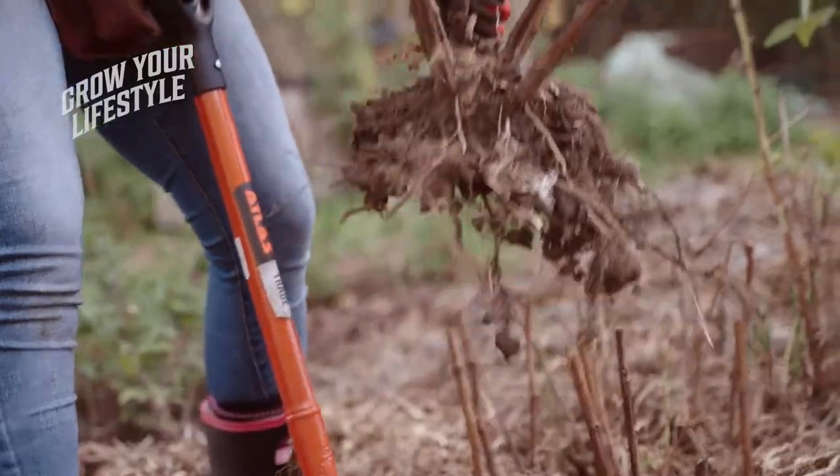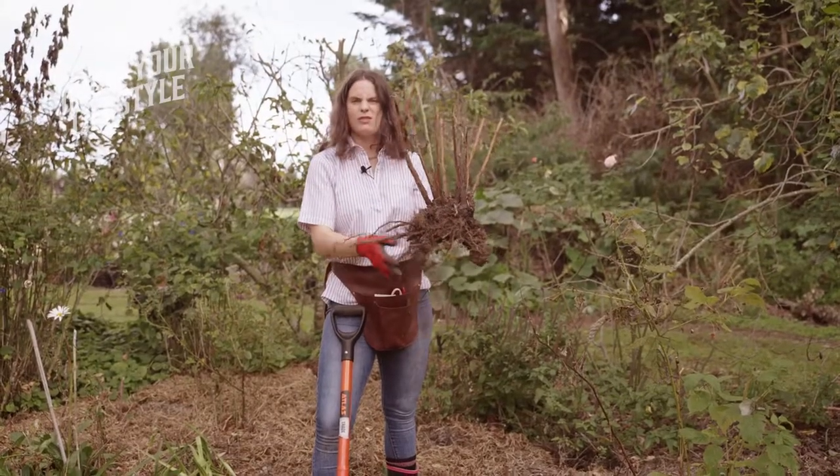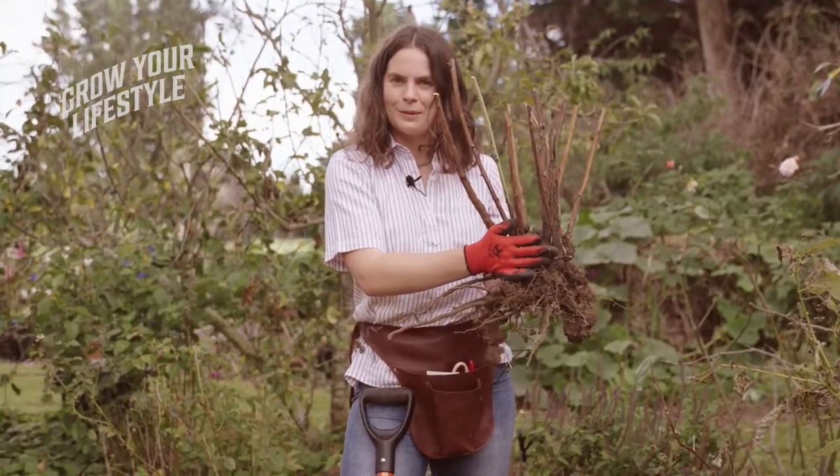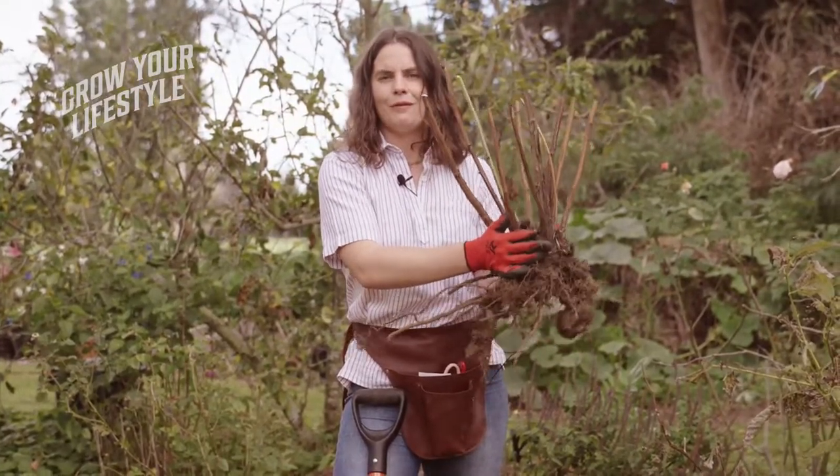Alrighty, so we've now got a bare-rooted raspberry plant. It's cut back nice and tidy, and we're ready to go and plant it out with some blood and bone and feed it up for the winter.